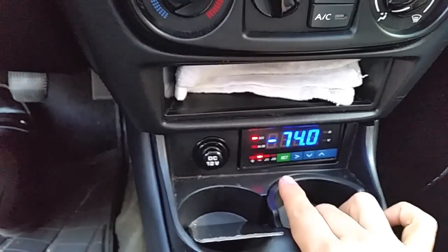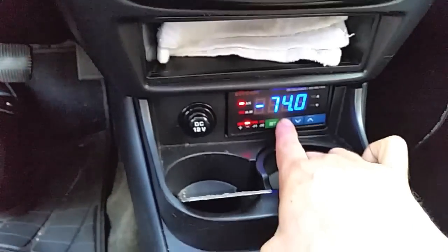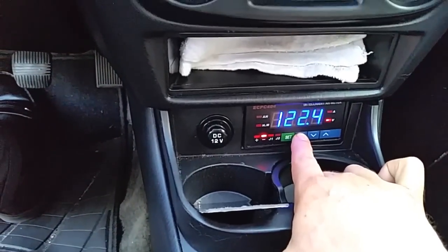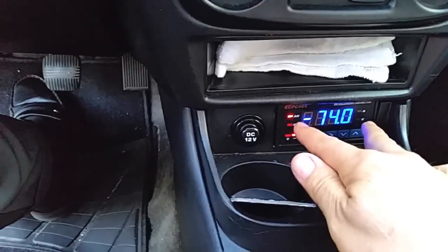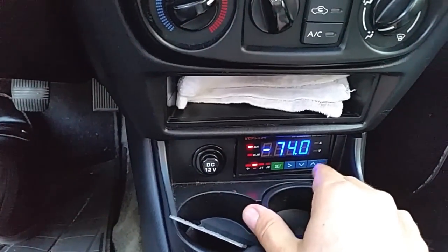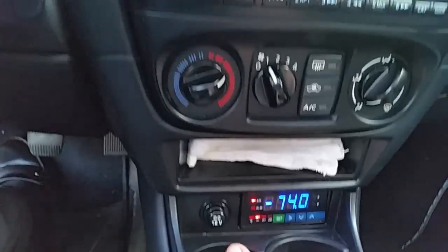This is my JLD 404 that I use to measure amp-hours, time connected, amperes, and voltage. It's amazing how well it fits in the ashtray space — it looks like it was made for this.